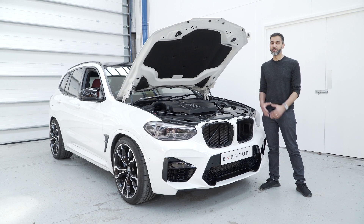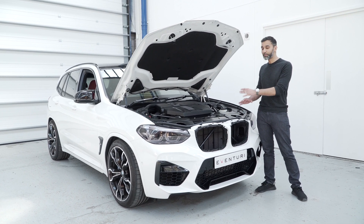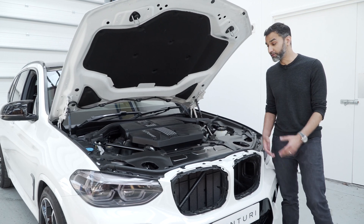This is the brand new BMW X3M with the S58 engine. It's got the stock intake, which is completely different to what we're normally used to. We'll explain a little bit about how that works and then show you what we did to try and improve on the design.